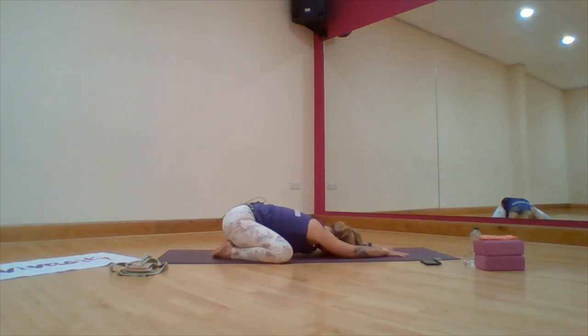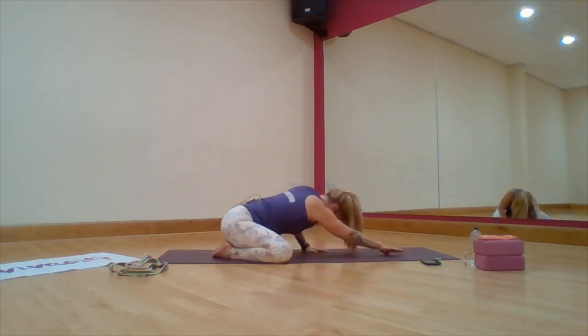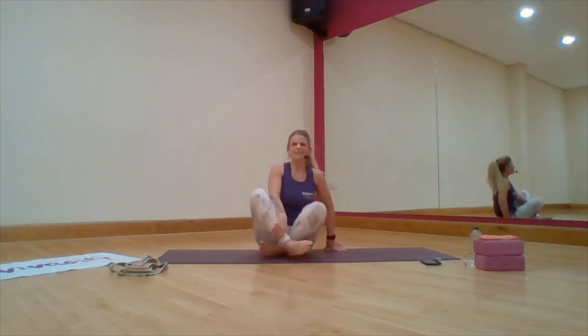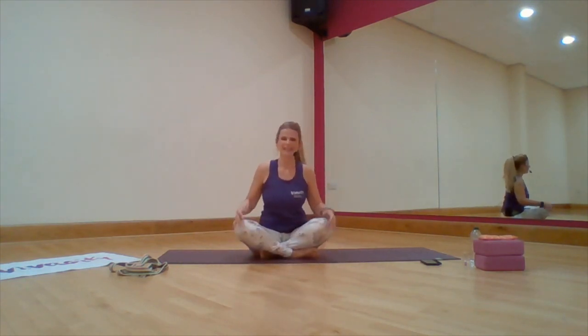Feel the breath. Slowly come up, coming into a seated position. And there you go — there you have it. Five minute cool down. Thank you.